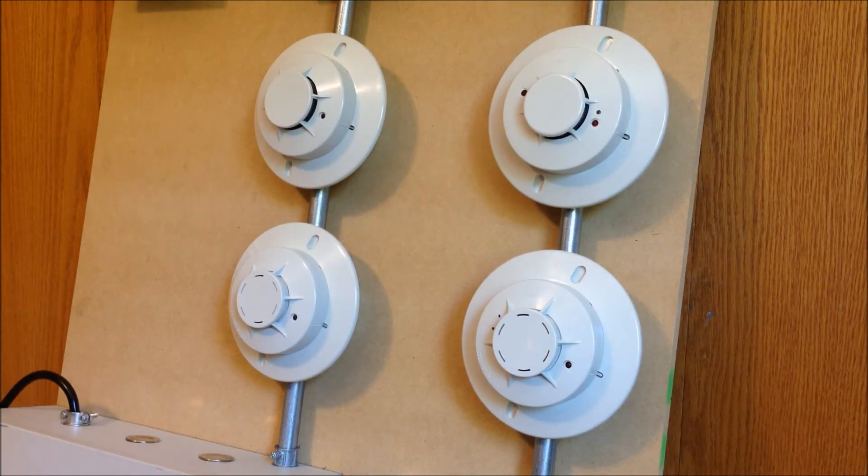This panel has two detection zones, and they're operating in cross-zone mode, which means that to release the suppression agent, both of the zones have to be in alarm. You can see the detectors are oriented on two different columns. The column over on the right-hand side is detection zone 1, and the other column is detection zone 2.